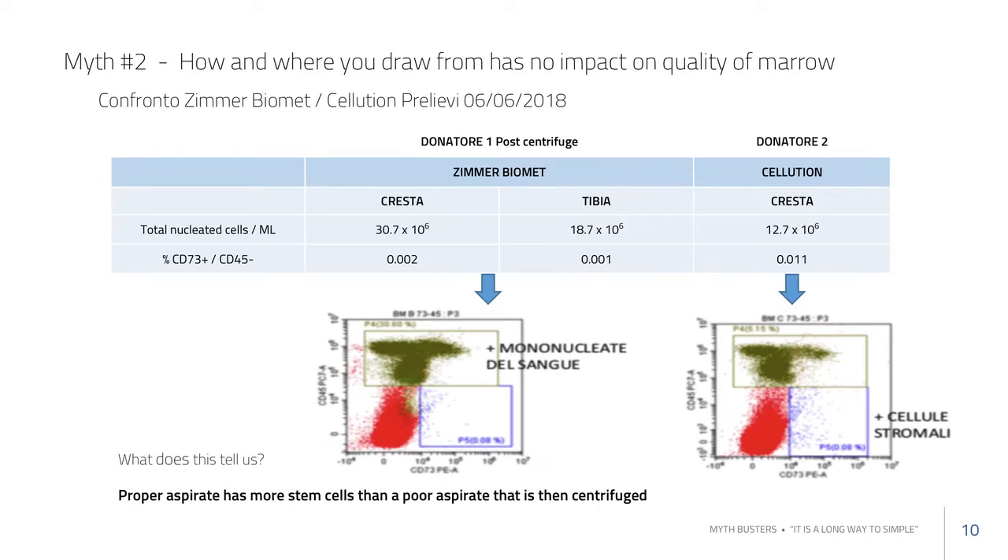The next slide is a different way of looking at this using a flow cytometry model. In the right quadrant are markers for cells with multiple lineage potential, including stromals. This study was done in Italy.